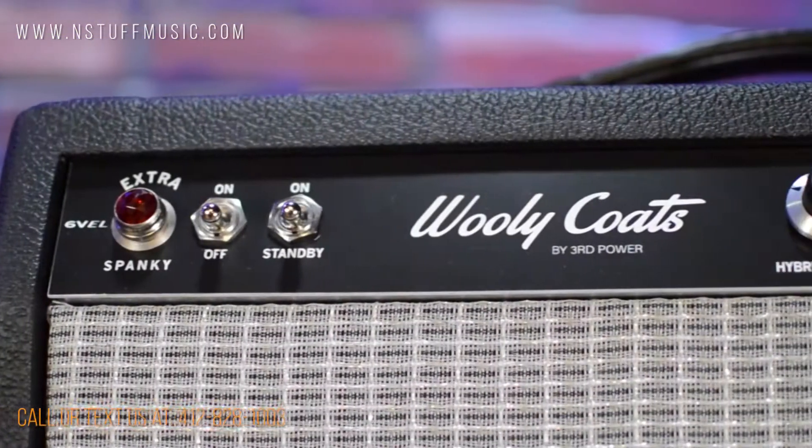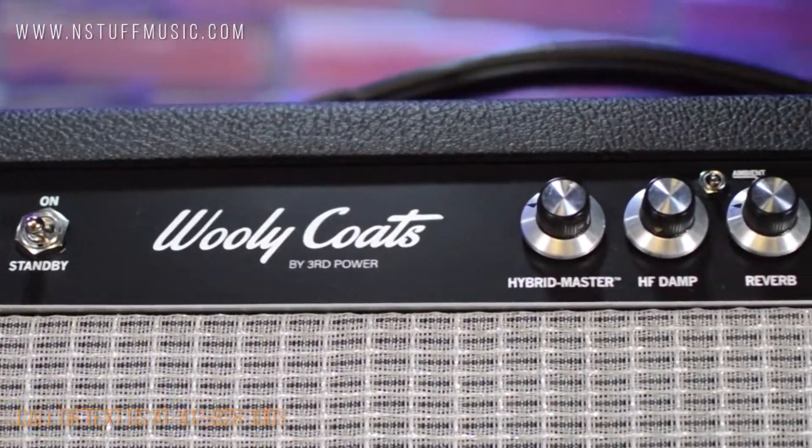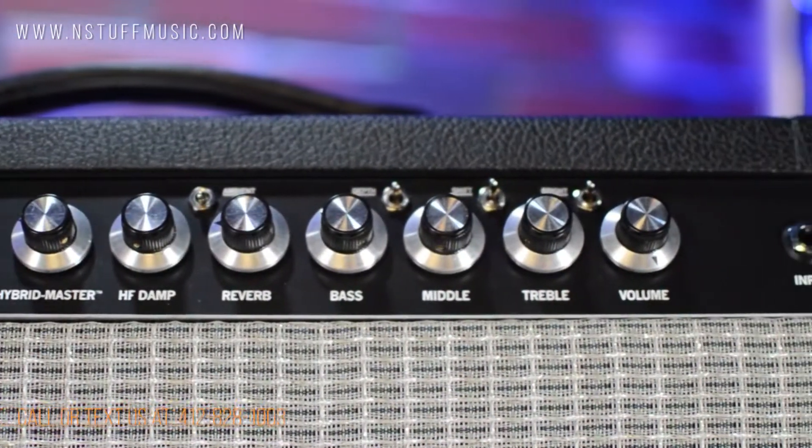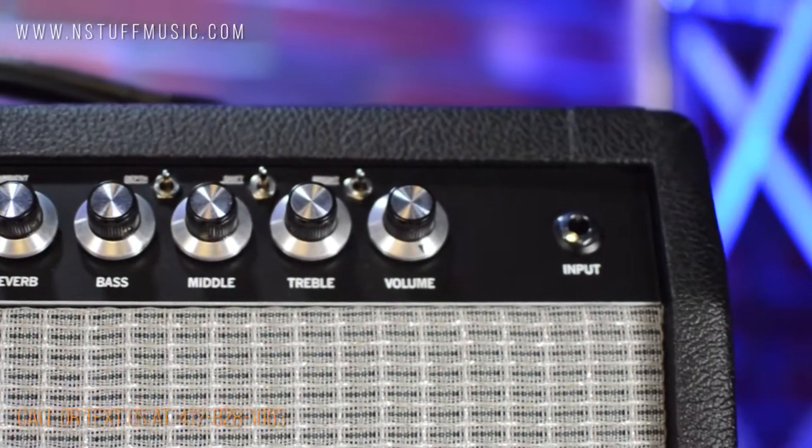Hi, I'm Jim with InStuffMusic, and I'm here today to do a demo of the Third Power Woolly Coats Extra Spanky 6VEL — the newest addition to the Third Power family of guitar amplifiers and the ultimate American grab-and-go combo.